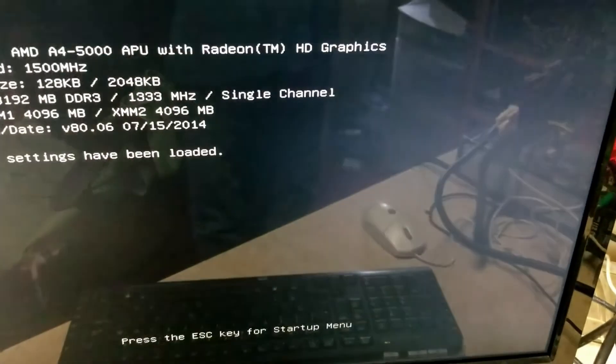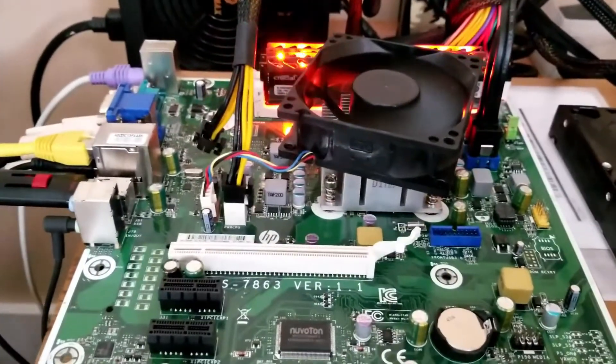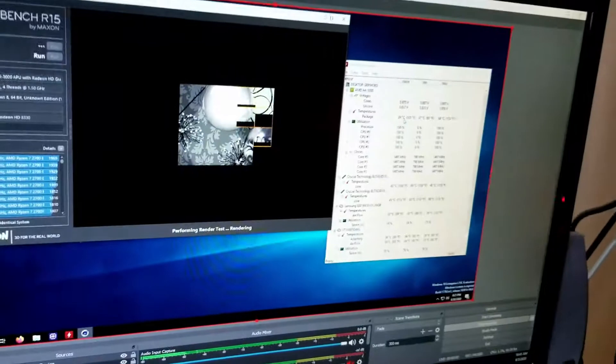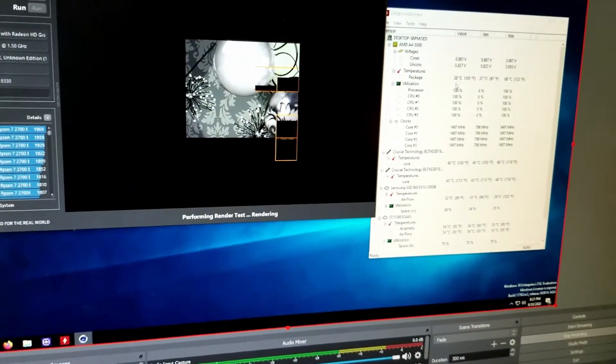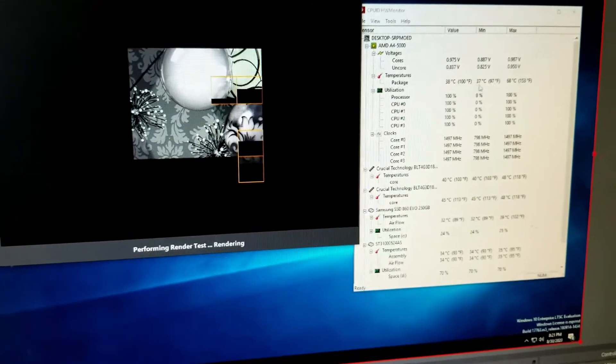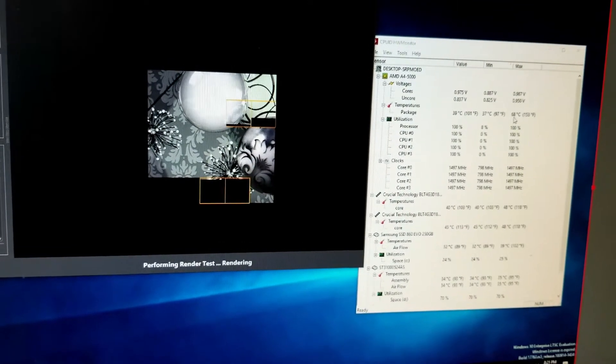With everything hooked up, we can see the motherboard and other components function, so it's time to do some more testing. I added a fan to the heatsink just for testing — this cooler does better in a case with a rear case fan pulling air across it, as opposed to standing in open air. Installing drivers drove the peak CPU temperature up to 68°C, but with the fan running and running Cinebench R15, we're sitting at 38°C, so it does make a difference.